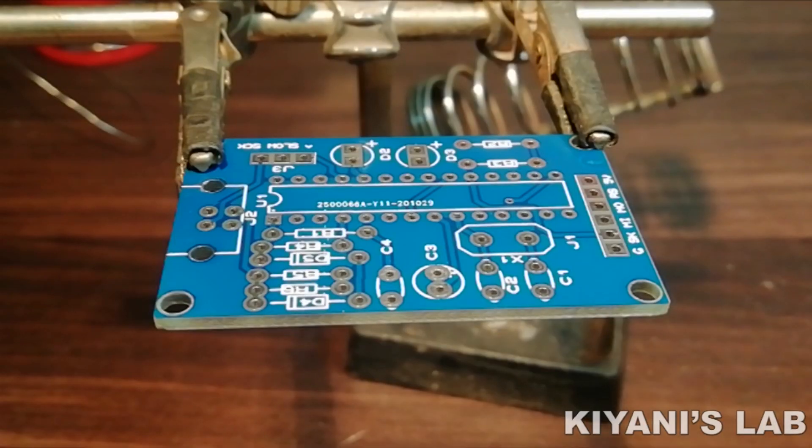So this is the PCB of the USB ASP programmer. Let's put all the components and solder them.